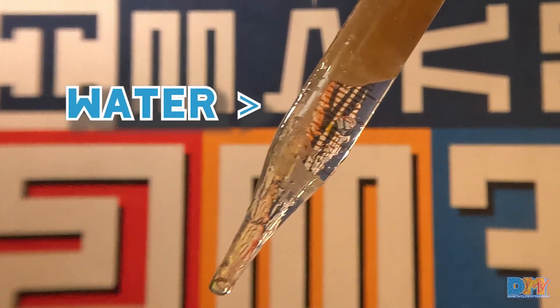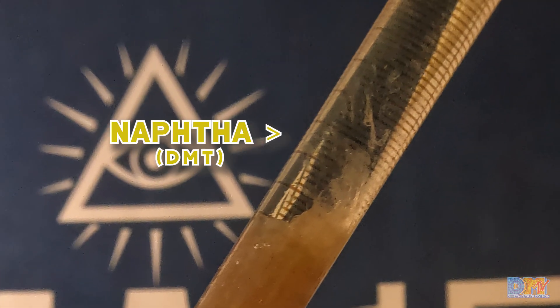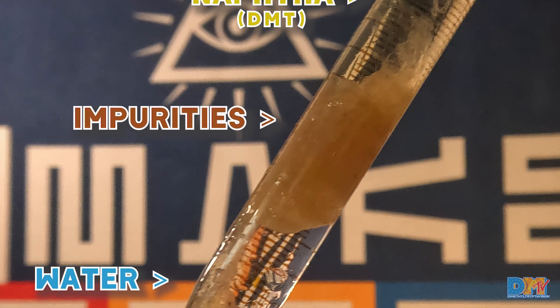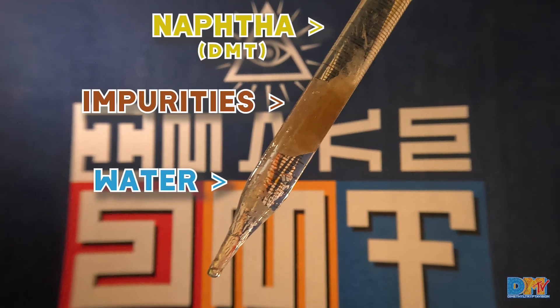Inside the pipette, you'll notice that you'll have three layers: the water stays on the bottom and the solvent is at the top, but the impurities stay in the middle. So go ahead and discard that into a collection jar, and you can reclaim any of the excess solvent.